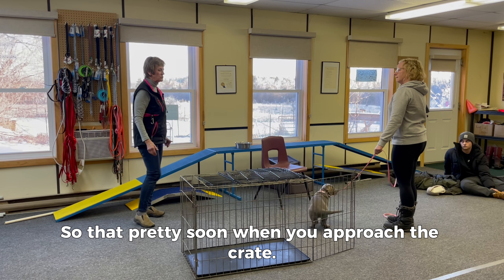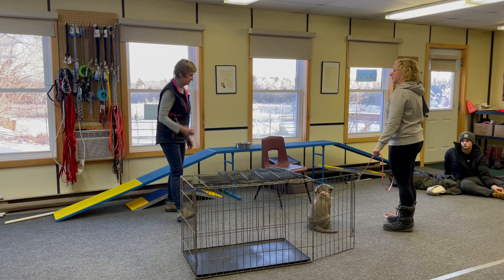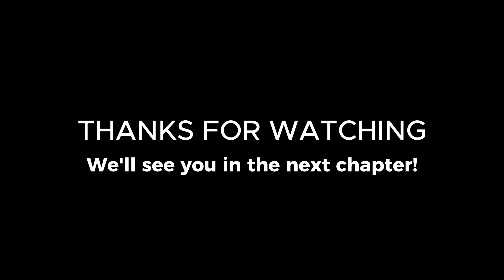Do this over and over again, and pretty soon when you approach the crate she's going to be sitting down automatically — not freaking out. Thanks for watching, we'll see you in the next chapter.